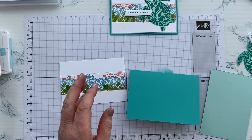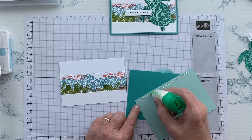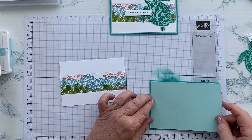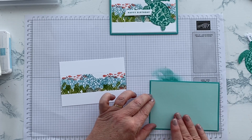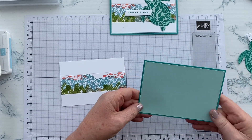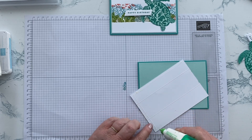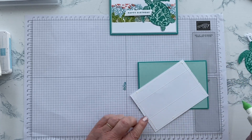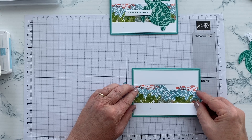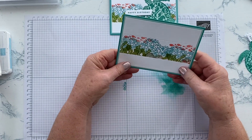Now we can start assembling. I'm just going to get my glue and attach the Pool Party mat. I picked Pool Party because that was the colour I used for the base of the sea turtle, but obviously you could use whichever colour you wanted — you could bring out some of the Calypso Coral, or even Crumb Cake would work quite nicely. I like glue because I like the wiggle room — just a thin thread so that you don't get ooze when you put them together. But if you prefer tape or Stamp and Seal, then obviously that's what you should use. We've mounted that up nicely.